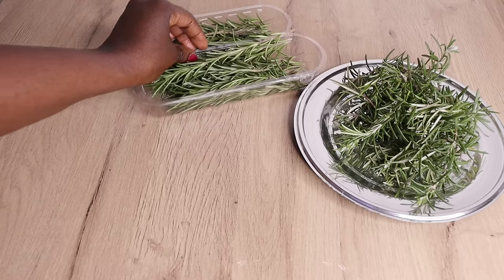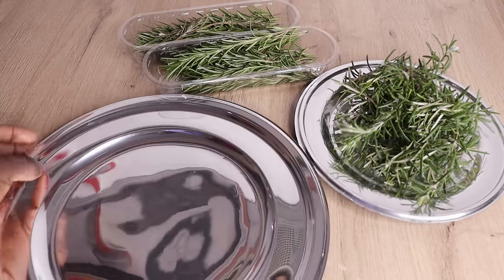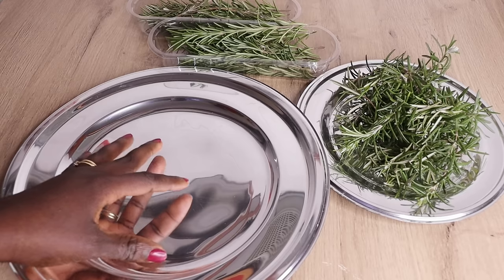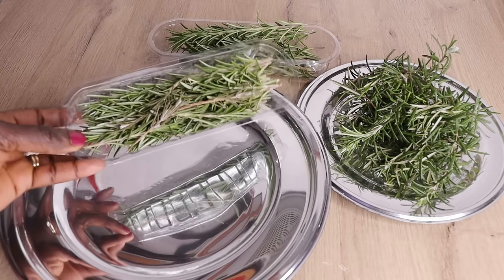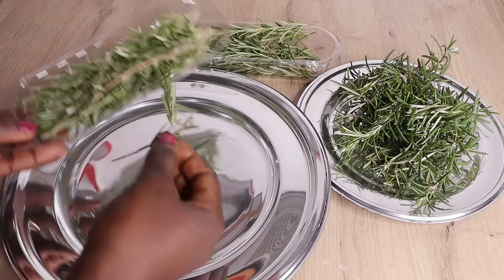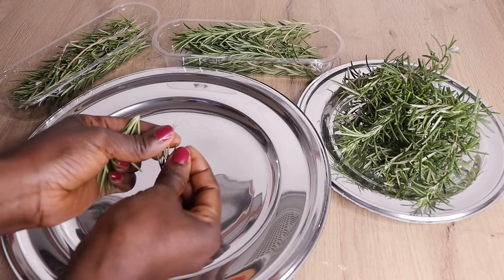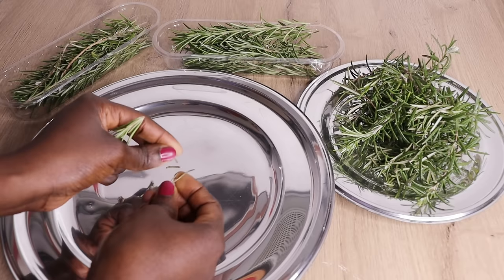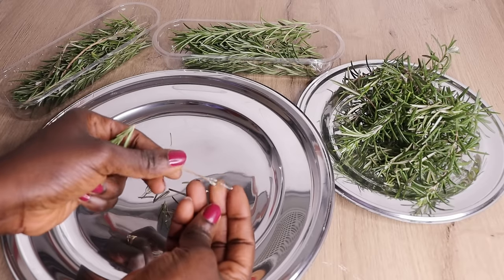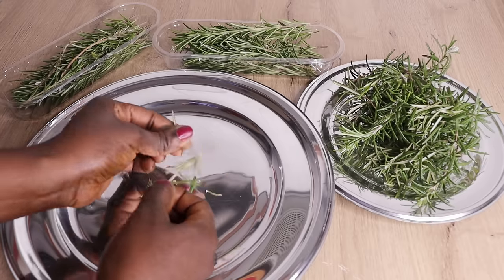Today I will share with you how to make your own effective rosemary butter. Lovelies, this butter is a must-try. I'm telling you. Over here I have my fresh rosemary plant, as you can see. I have some amount — any amount you prefer, just apply. You can never go wrong with rosemary.